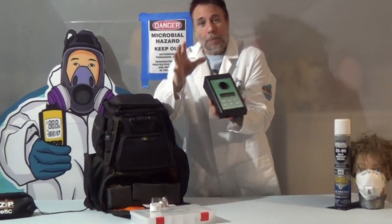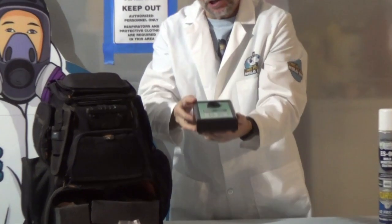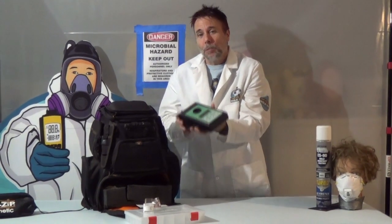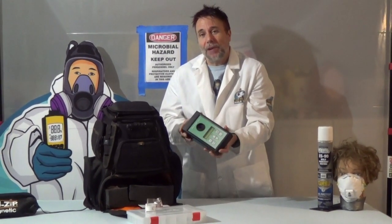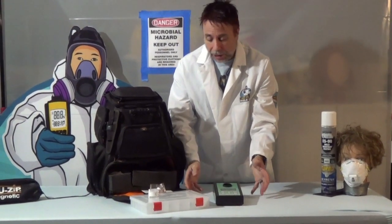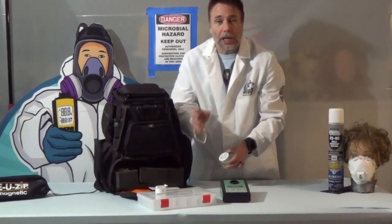What this is comes in many variations. This one happens to be cordless and can be recharged, but there are many kinds. This is an air pump — it's going to suck in the air. And if you call to have a mold inspection or a mold assessor come into your house, more than likely you're going to see some variation of this.